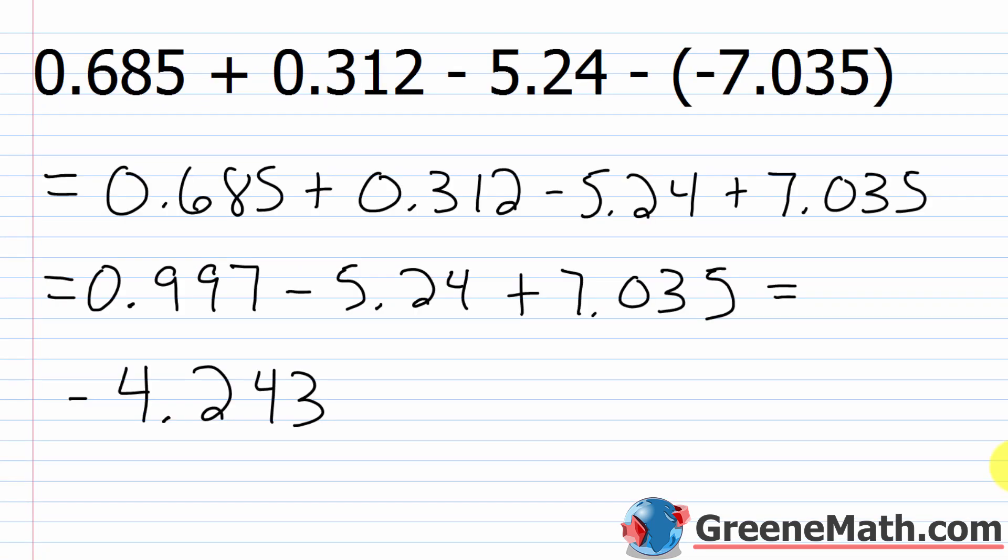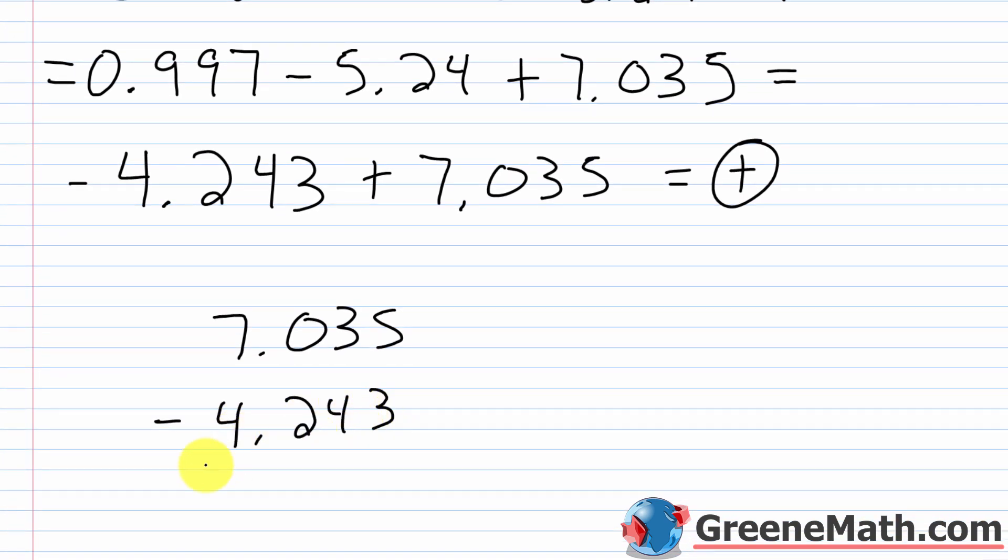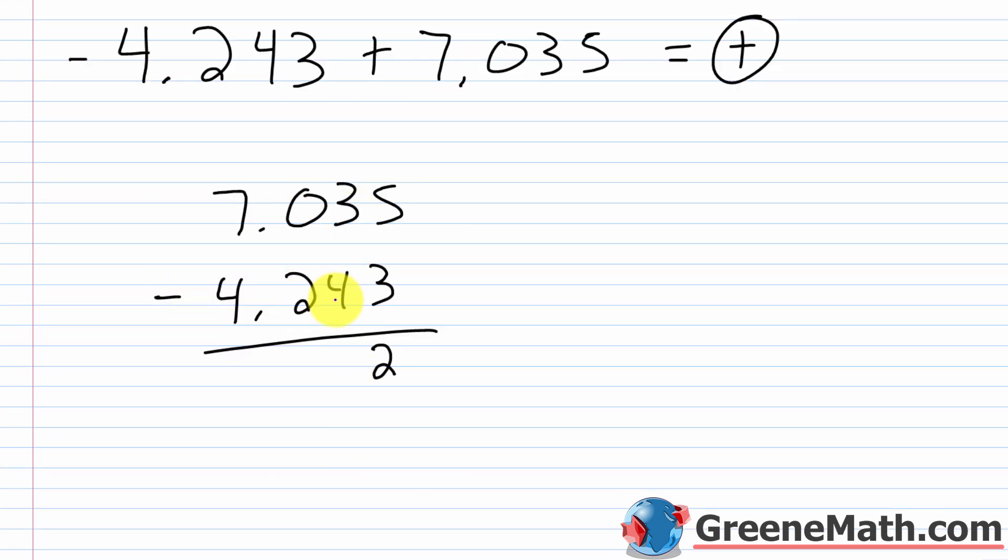One more operation: negative 4.243 plus 7.035. Since 7.035 has a larger absolute value, the answer is positive. Subtract: 7.035 minus 4.243. 5 minus 3 is 2; 3 minus 4 requires borrowing — can't borrow from 0, so borrow from 7 (becomes 6, 0 becomes 10, then 9, then 3 becomes 13): 13 minus 4 is 9; 9 minus 2 is 7; bring decimal down; 6 minus 4 is 2. The answer is positive 2.792.